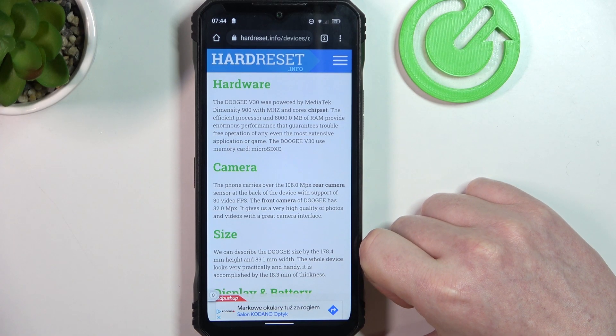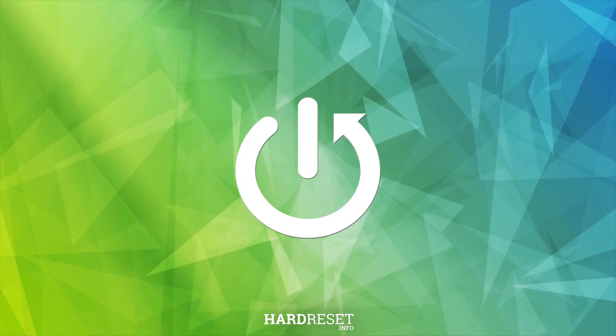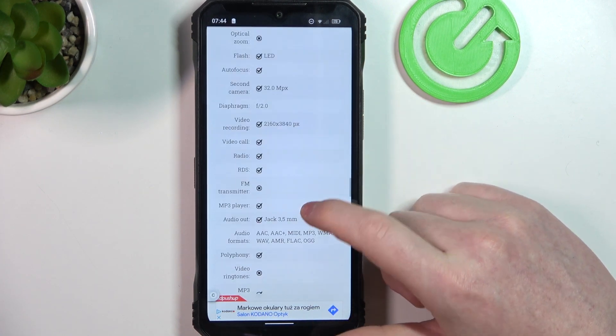Hello, in this video we're going to check camera megapixels on Doji V30. And to do this, first we'll need to visit our website, hardreset.info, locate this device and scroll down to multimedia.